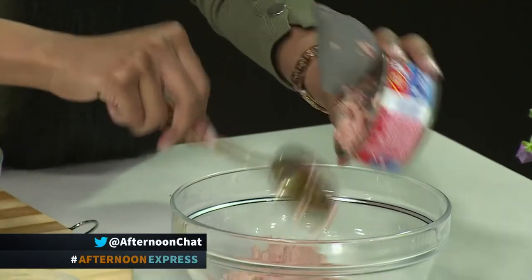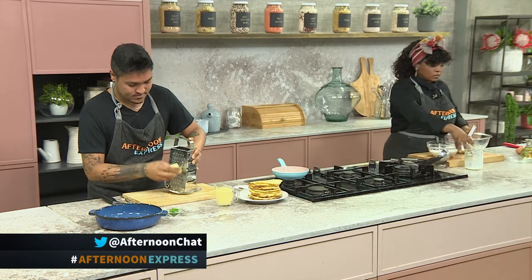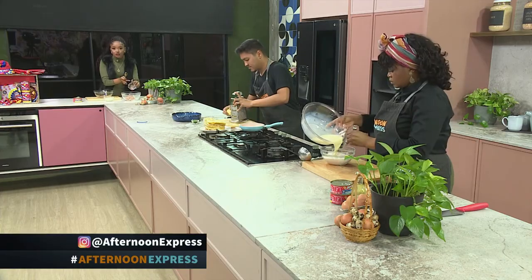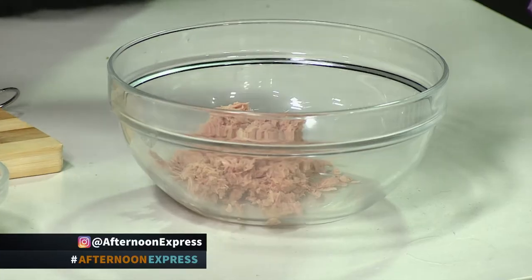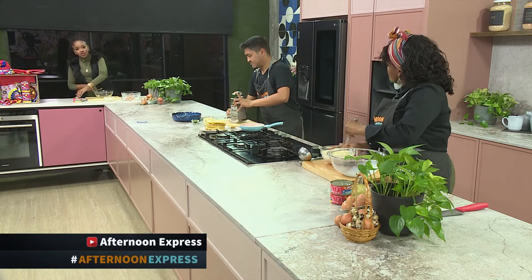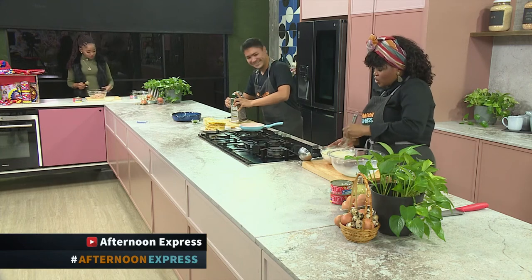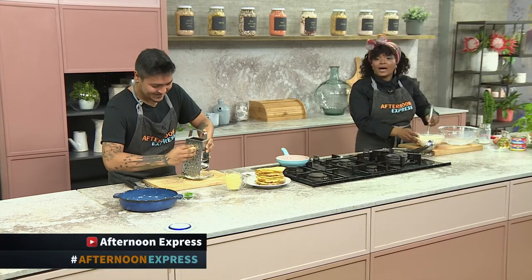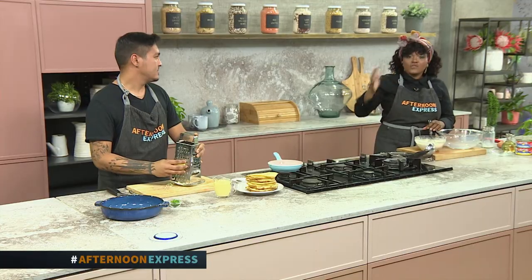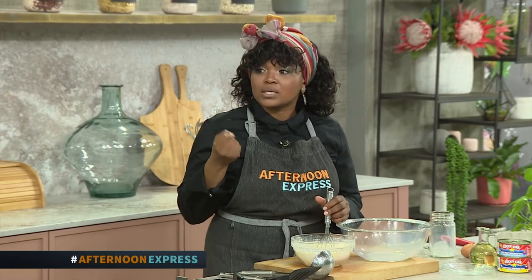I've already decanted the Lucky Star tuna. I've separated the water from the actual tuna fish meat. It is quick, it is easy — they've made it that much more convenient with these easy-to-peel-off lids. I got it off in almost two seconds. But if you're not one who likes the water-based tuna, you can also go with the one that's in vegetable oil. Super simple — you've got options. You know, with Lucky Star always stocked in the cupboard, it's perfect for those days when you need a quick protein that doesn't need hours of cooking.